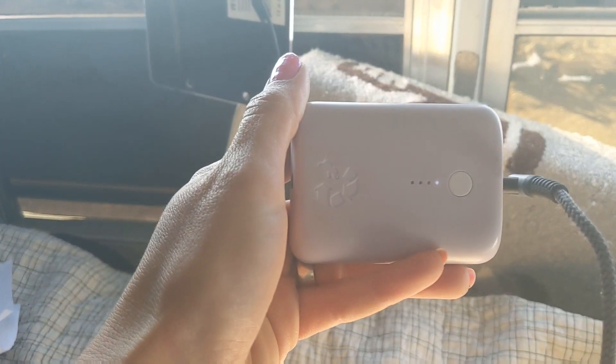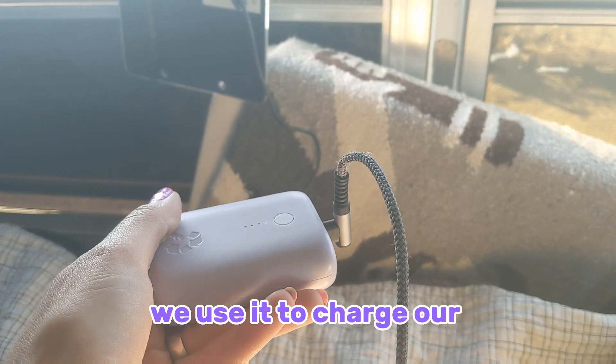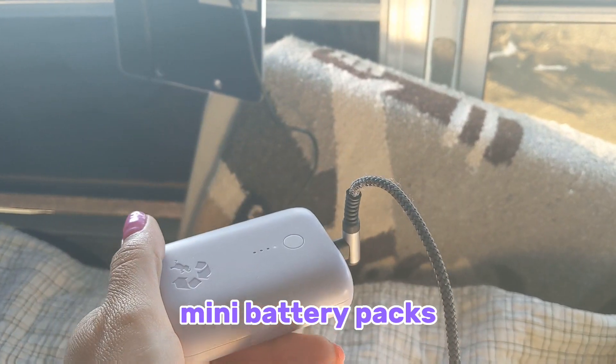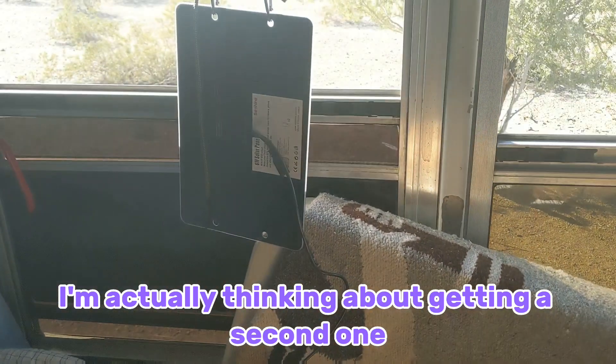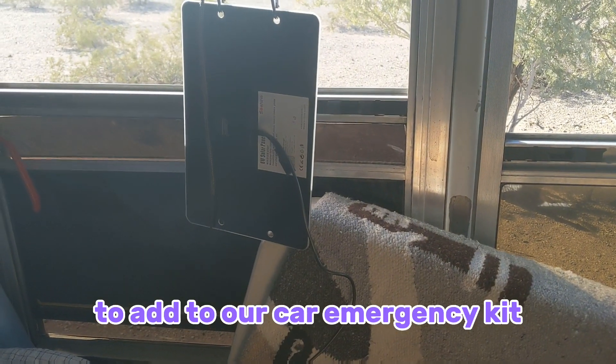You can charge a BlendJet, we use it to charge our mini battery packs, we use it to charge our phone. I'm actually thinking about getting a second one to add to our car emergency kit.